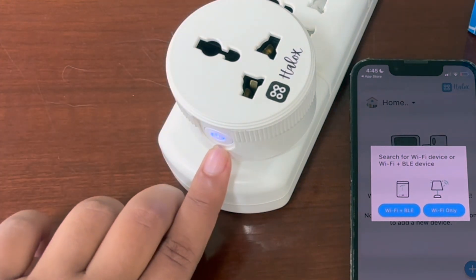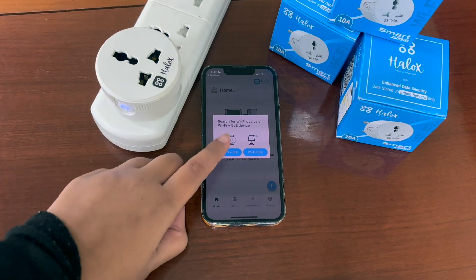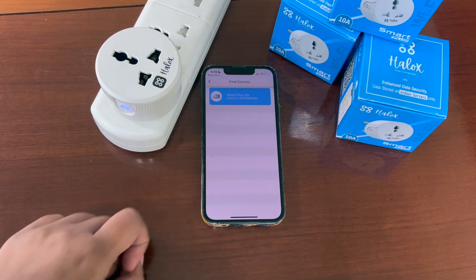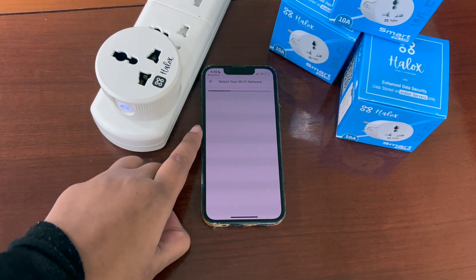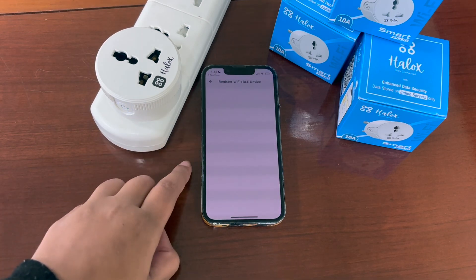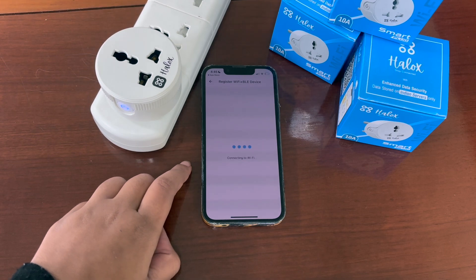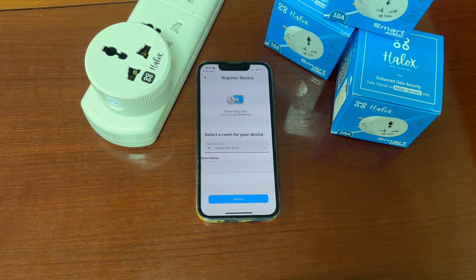If the light starts blinking, it means your device is ready to pair. Now select Wi-Fi plus Bluetooth, select the device name, select the network, and fill in the password. The device is successfully connected to the Wi-Fi.